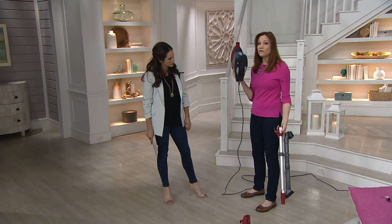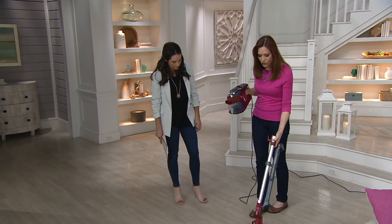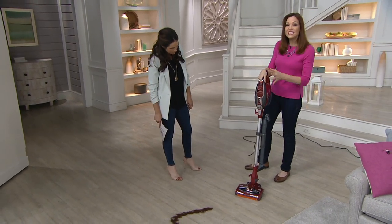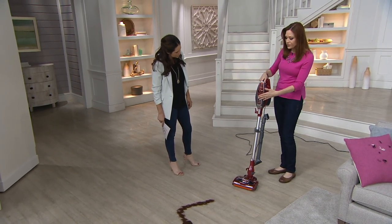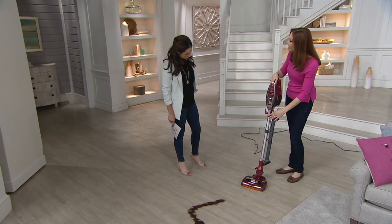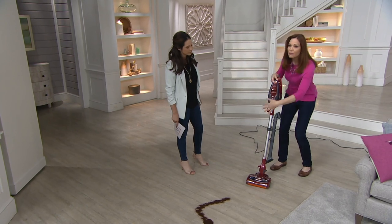Good morning everyone. Bringing you one of our best sellers — the Rocket, number one. This design is able to go from a handheld at less than four pounds — about three and a half pounds — with two little snaps, turning it into an upright vacuum. This has the power of an upright because we've got two motors: a motor that runs the suction up here and a separate motor that runs the brush roll at the bottom.